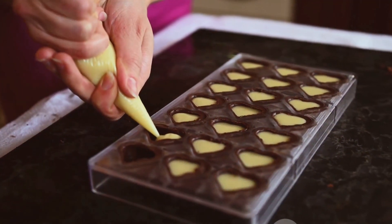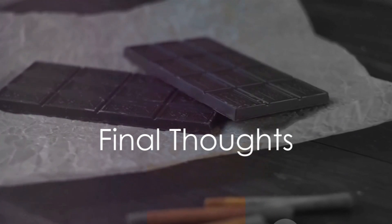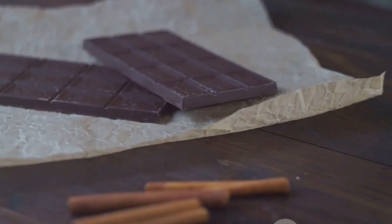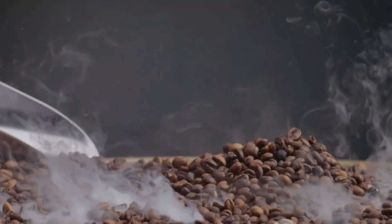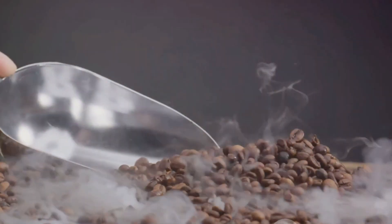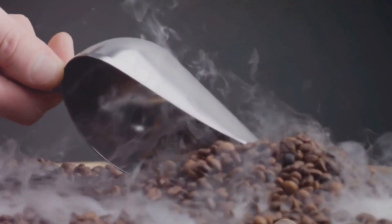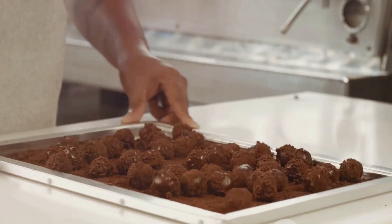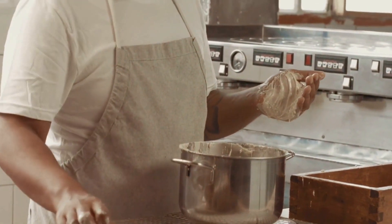And there you have it — your very own homemade chocolate. Making chocolate at home might seem complicated, but it's a fun and rewarding process. We've journeyed together from the very beginning, starting with gathering our ingredients, right through to the final rewarding product. Each step, from roasting the cocoa beans to grinding them into a fine powder, is a testament to the art of patience and precision. Adding the remaining ingredients, shaping and cooling the chocolate — we've seen how these seemingly simple steps come together to create something truly magical.